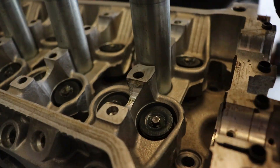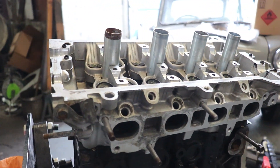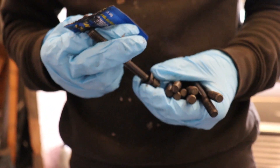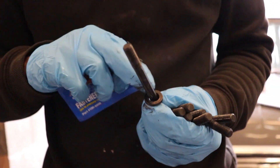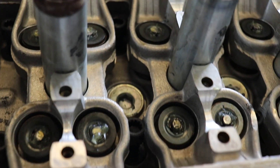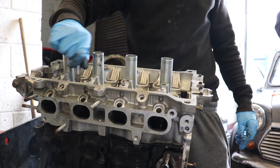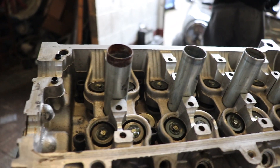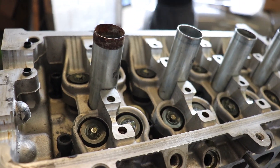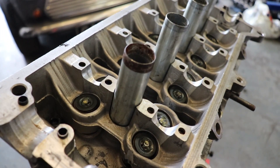We're using the ARP head bolts — put the washers in first, then the ARP bolts, and torque them down to spec. I'll time-lapse the torquing. I would recommend ARP bolts on a forged engine when you're chasing power, because the head will lift without them. They're really hard to get at the moment, but make sure you do get some. The head's now been torqued down to spec.